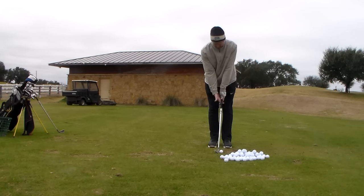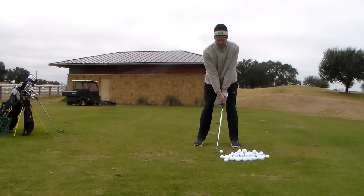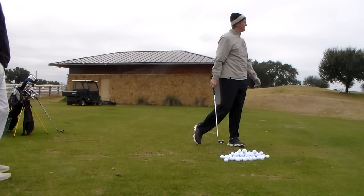Always listen to your feet — it'll tell you what's going on after impact. Finish. Good. Soften up. Beautiful. Crushed that one. Good job.